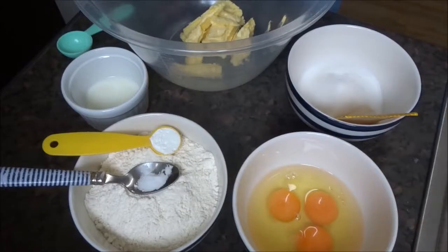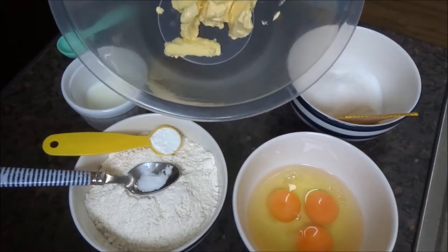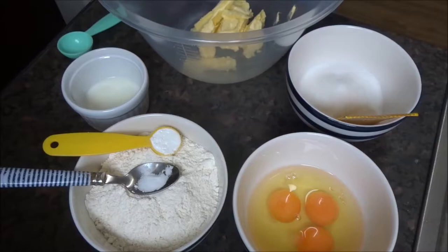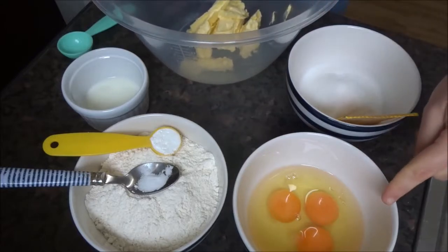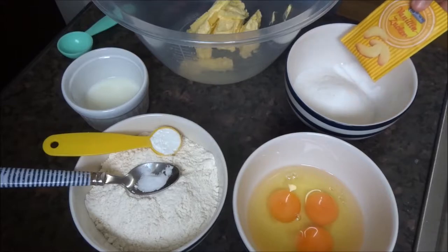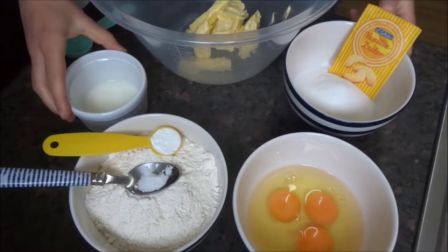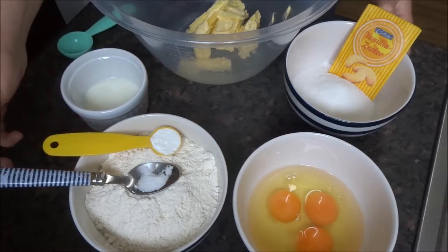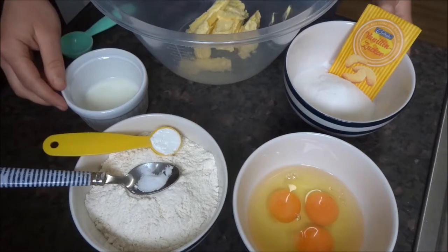I've got my ingredients ready. I'll run through the ingredients with you and then we can make the cake. To make this cake you will need 125 grams of soft butter at room temperature, three eggs, 100 grams of caster sugar and some vanilla sugar, two tablespoons of milk, 200 grams of flour, a pinch of salt, and a teaspoon of baking powder.